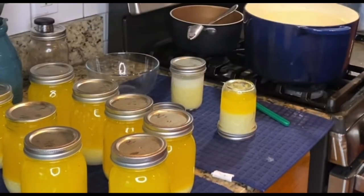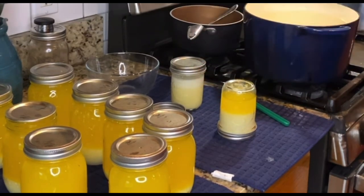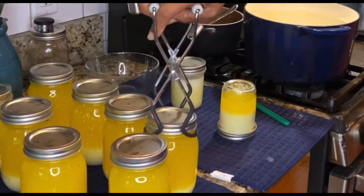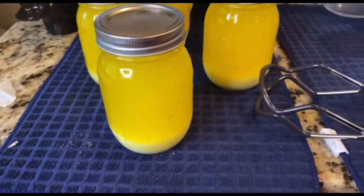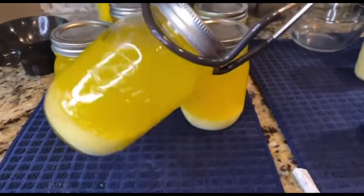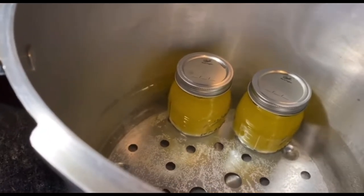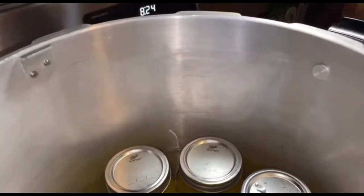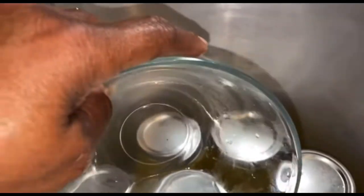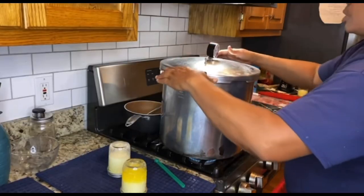Now we're going to go into the pot. Remember, you don't want the water to go above your lids — that's a no-no. We are pressure canning. Put these in — oh, that's so pretty! All you have at the bottom are your fats; they're all going to mix together. As you can see, my water is not over my lids. Now we're going to put the remainder of our vinegar in here, in hopes that our jars won't look cloudy when it's all said and done.